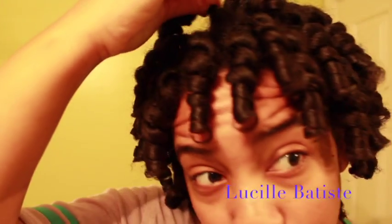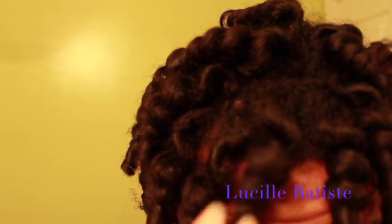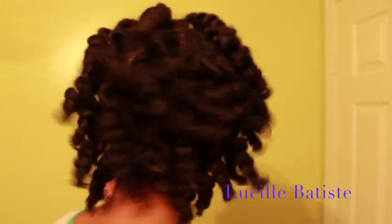These are like so perfect. This is probably the best perm rod set I've ever had done. I'm really excited — they're very bouncy and springy.